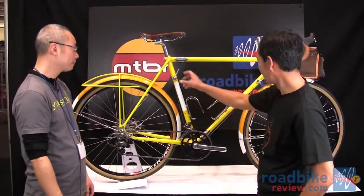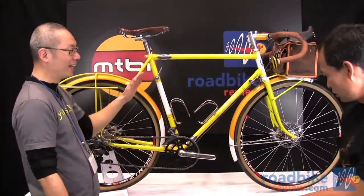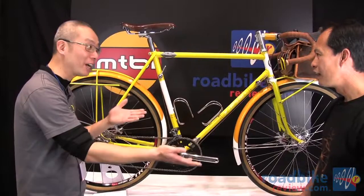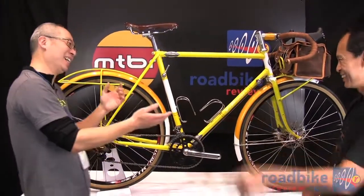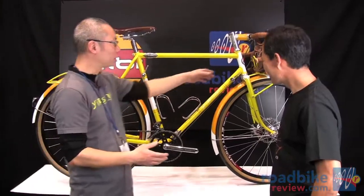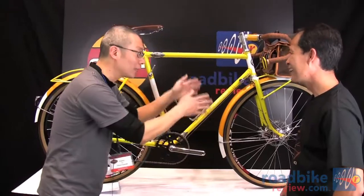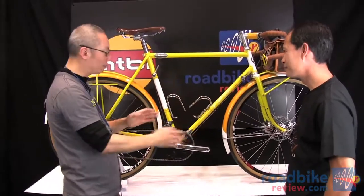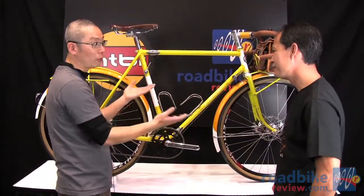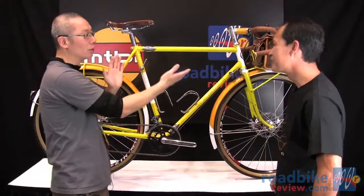The shifter is positioned right here — kind of a new-age suicide shifter. The main reason for this is to clear up the amount of stuff on the handlebars, so when you're riding you don't have to see another thing down there. And a lot of times, once you've got the front ring correct, you just shift the back anyway, so you don't use the front shifter a whole lot.